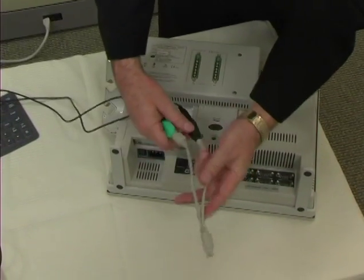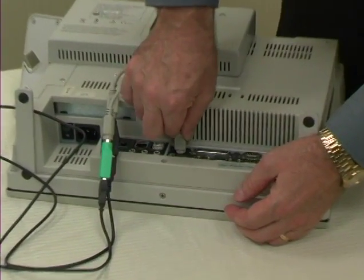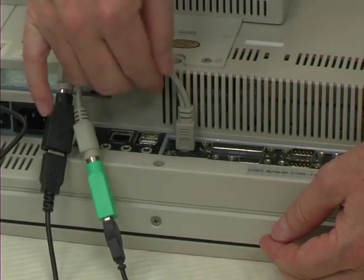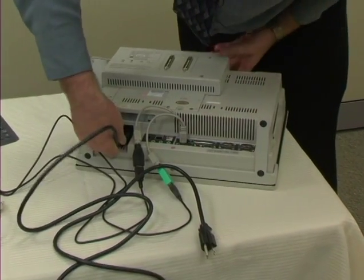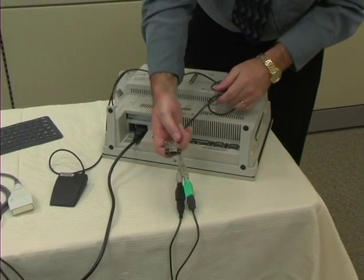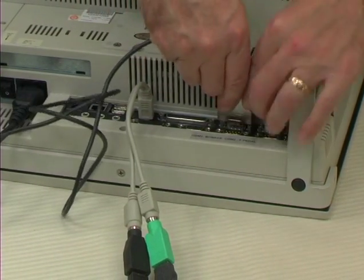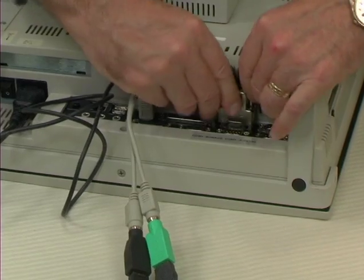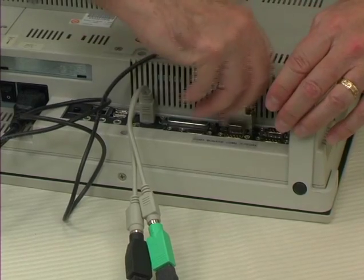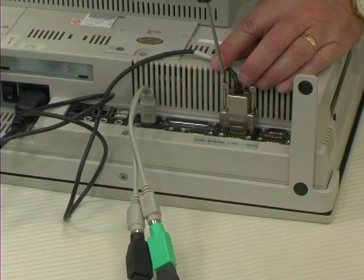We'll first attach the keyboard and mouse. We're going to take the end of the adapter and put it in the back of the unit in the receptacle marked KB/mouse. Then we'll attach the power cable to the unit and attach the foot cable to the unit. It's marked on the back of the unit that it should go in COM2, and we'll screw it in. There is a screwdriver supplied if you would like to screw it in more tightly.